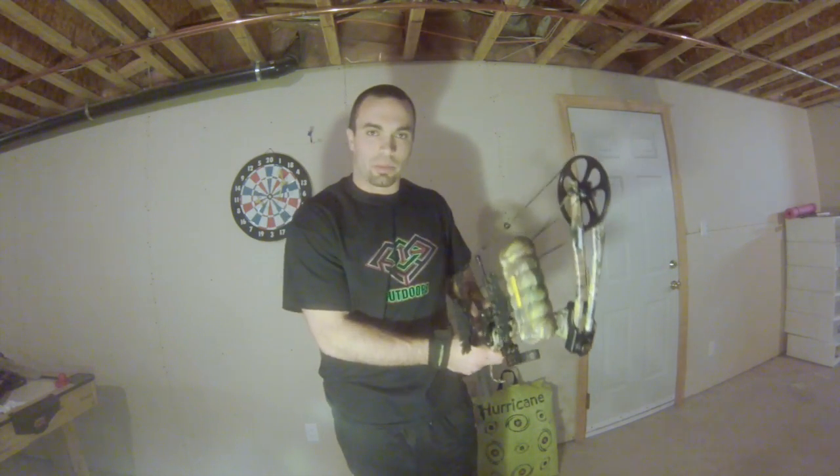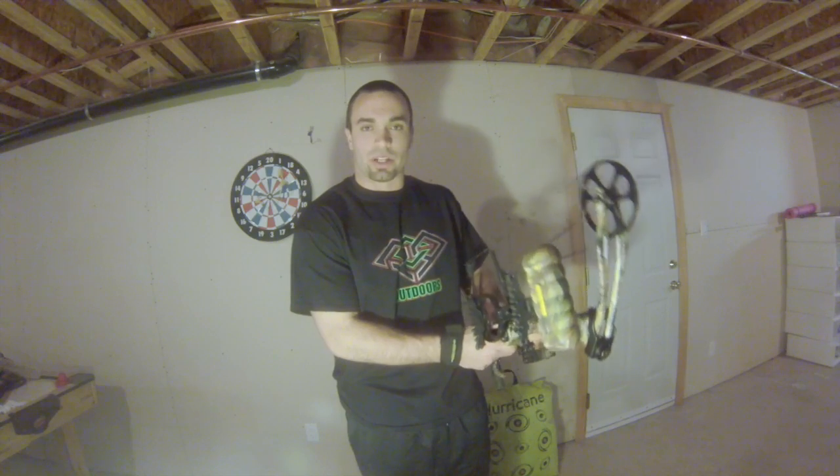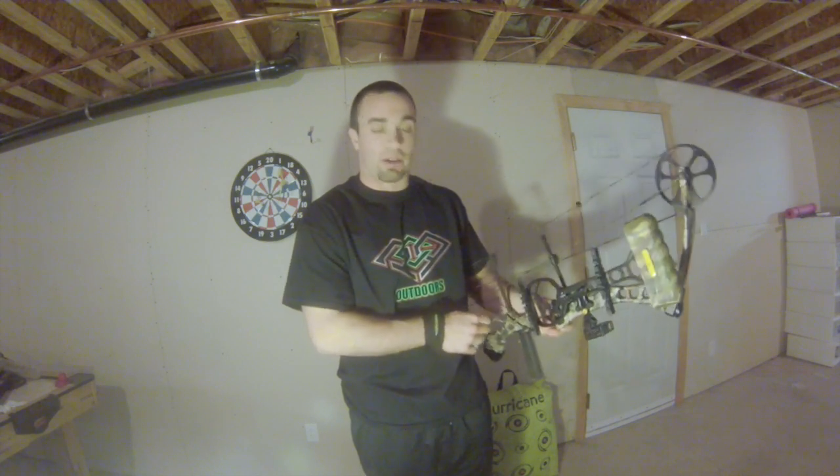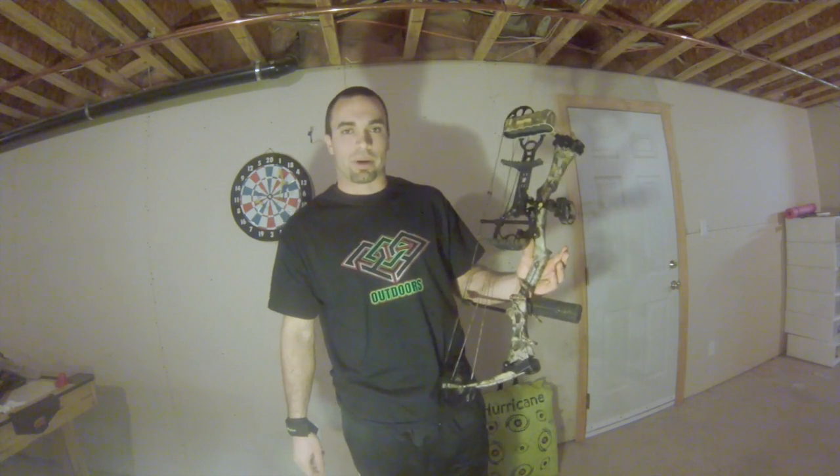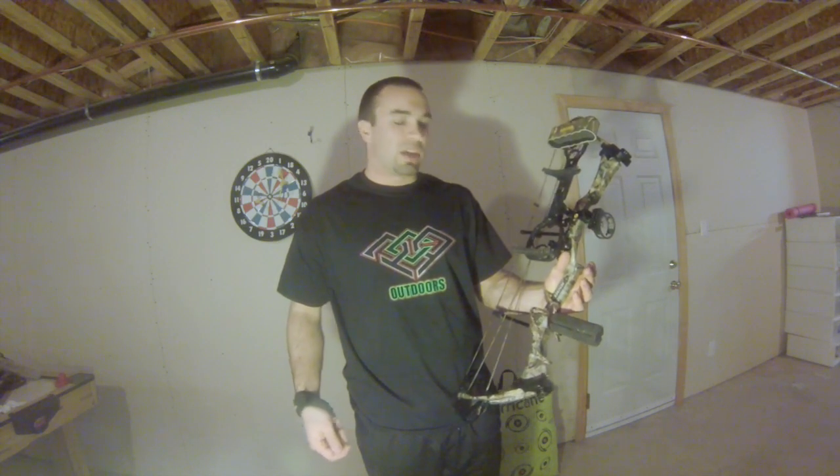It starts off with a good bow. You don't have to spend a thousand dollars at your local Cabela's or Gander Mountain. This year I picked up a bow for about $400 over at Cabela's and I couldn't be happier with it. You hear the term, it's not the arrow, it's the Indian. Even a $200 revolver can do the same things as a $700 revolver. It's all what you make of it.